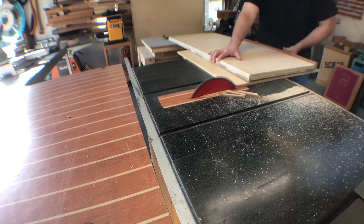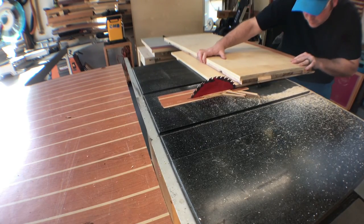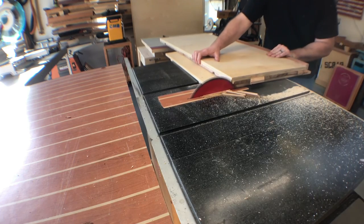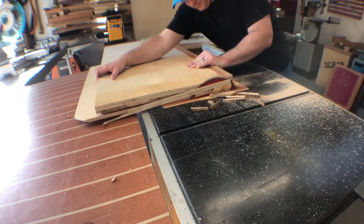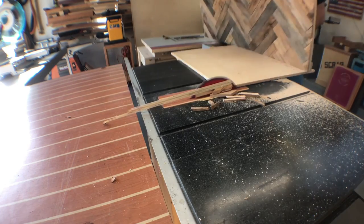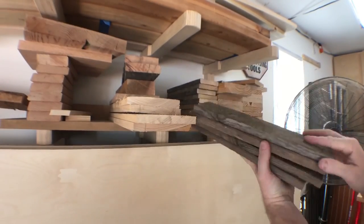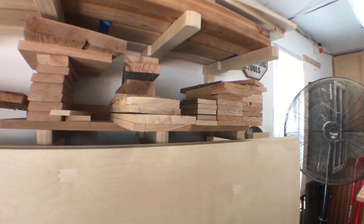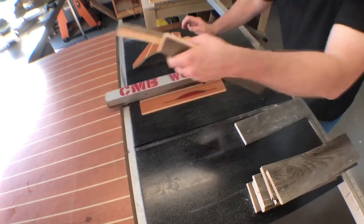I want to talk about shop safety for a second — in particular, safety glasses. These pieces were flying around my shop and one of them hit me in the safety glasses. There's an age-old saying that forgetting your safety glasses could greatly impact how you see the rest of the world. So don't ever forget to wear them — promise you, you won't regret it.